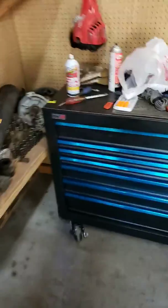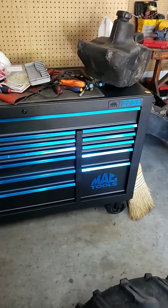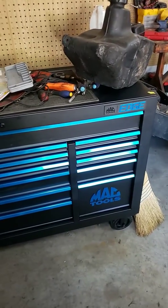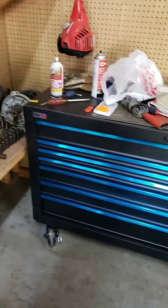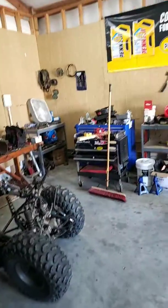That's it, man. It's a very nice box for the price — can't complain for about two grand. I hope you guys enjoyed getting a nice look at this 54-inch box compared to my old, smaller 40-inch box.